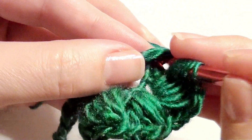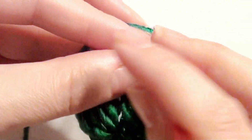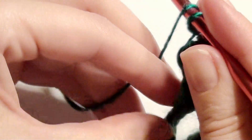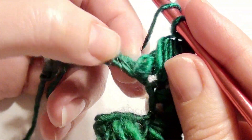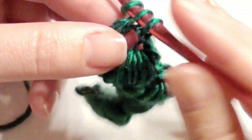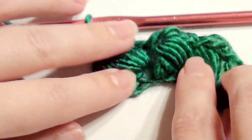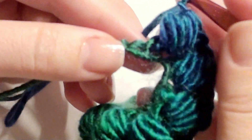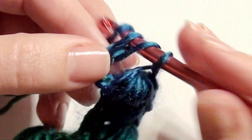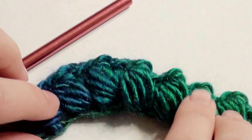One, two, three, four, five — yarn over, pull through all loops on the hook, chain one. Skip, go to the next, and work your double crochet. Chain one and repeat — go back and work your puff stitch — it's going to look like this until you get to the end. You should have one chain left and you'll work a double crochet. This will start to curl on you, but once you do your next row it should start to straighten up. Make sure your chains are loose.